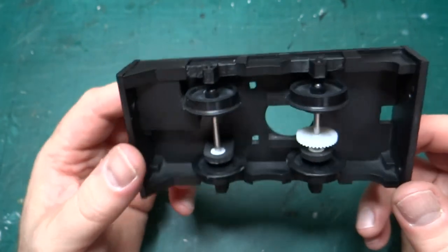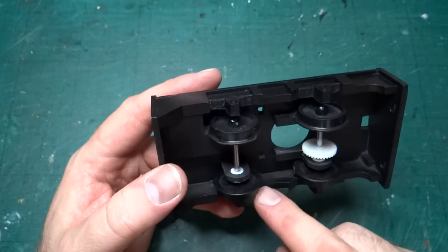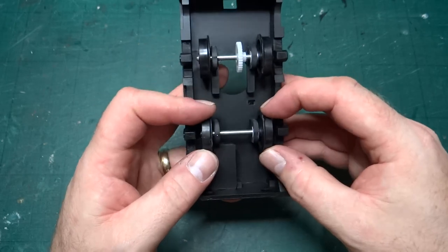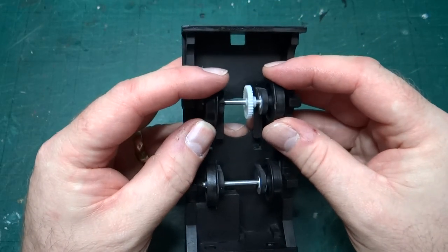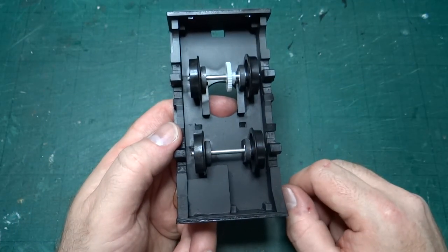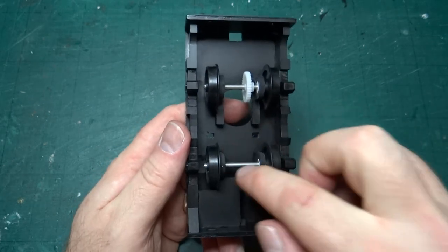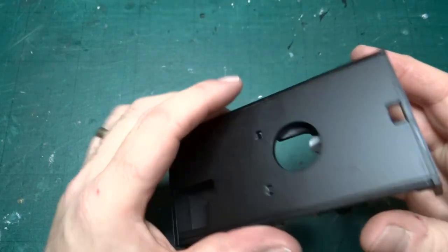I've gone ahead and shortened the axles so that they will actually fit, and have trapped the wheels in place. I need to double check the back-to-back at some point — it was fine, but I had masking tape over the wheels while painting and I think I've managed to pull at least one set out of alignment. But in general that all went together nice and straightforwardly.